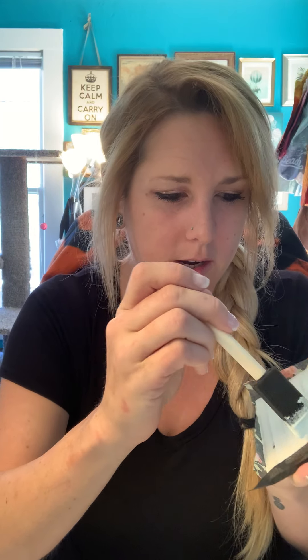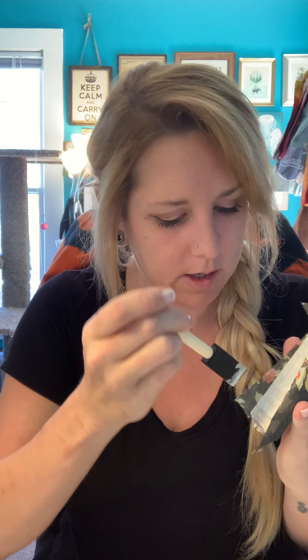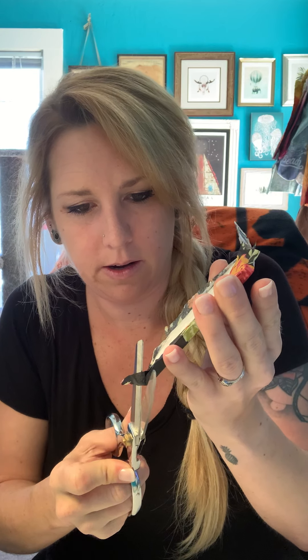When you do the top coat, same thing — you don't want to swipe it across too hard because it'll also tear the tissue paper. Tissue paper is definitely more fragile. We got our edges done, so just fold them over — same thing, just a little pat. And if you have a little extra piece hanging off, just go ahead and cut that right off.